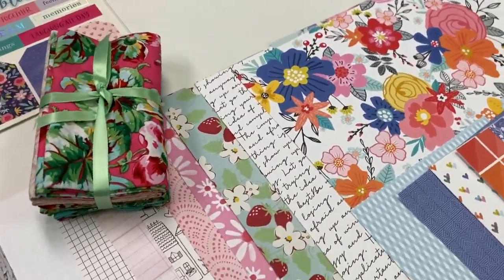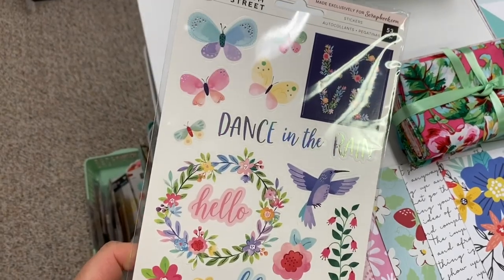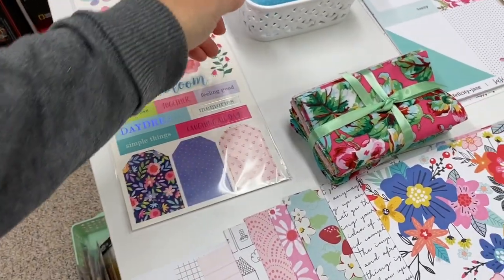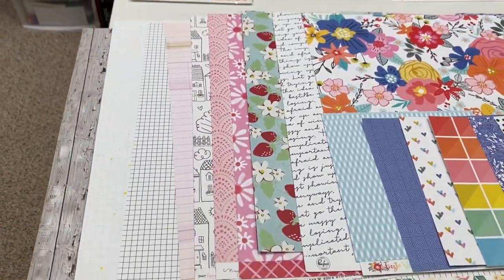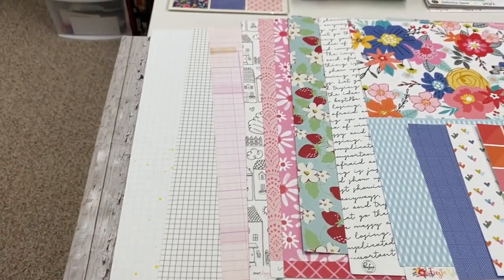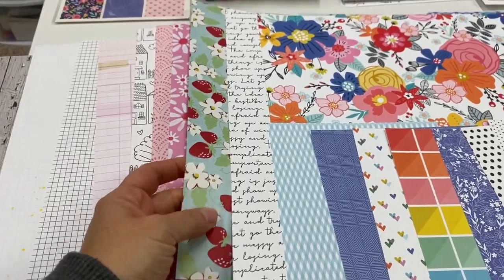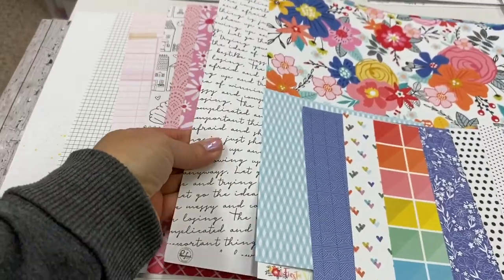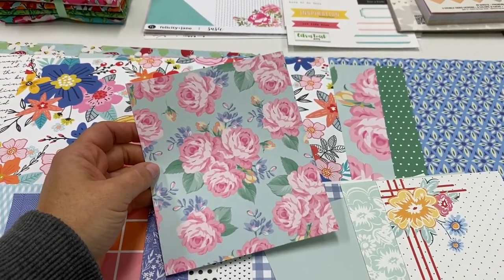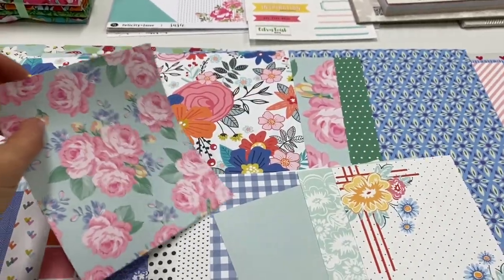Next I just pulled all the types of scrapbook papers I had. I had this ephemera pack that I haven't used yet — this is from Paige Evans, Pink Paisley, Bloom Street. The stickers are so pretty and I have the ephemera pack that coordinates with it too. Then I have all these different papers from all different companies. I've got some crepe paper, ledger paper, some grid paper. I want to add a lot of texture, so I have this wood grain look. Strawberries and white flowers I thought would go with the gingham. This scripty scrapbook paper is from Felicity Jane from their Lola collection — everything in the collection is really pretty, so I definitely wanted to use those.